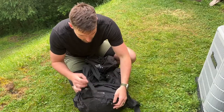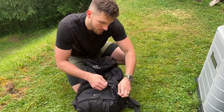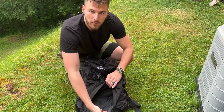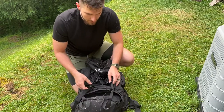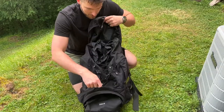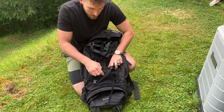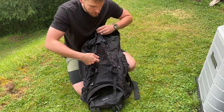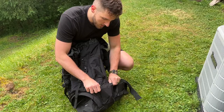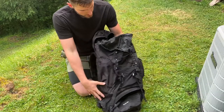I'll start at the bottom here. We have some loops for attaching things. This is going to be a real quick separate pocket if you want, for a sleeping bag, tent, or what have you. Straps here to attach anything that you want on the outside. We have a mesh pocket here, bungees for attaching anything. We have on each side a water bottle pocket, as well as another zipper pocket there.